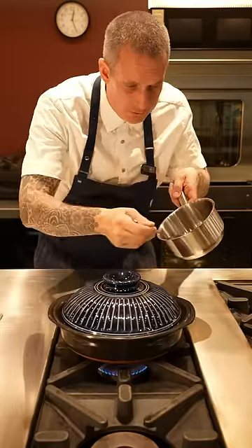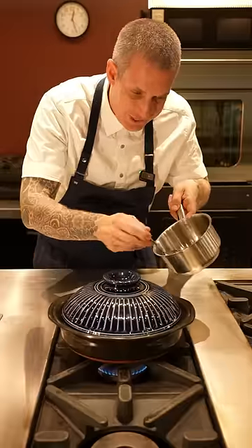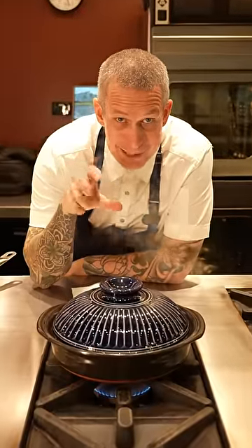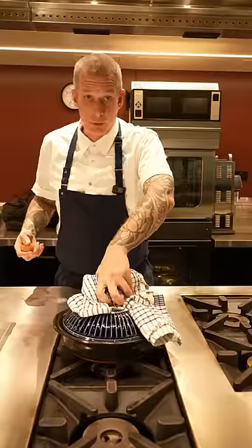This here is wagyu beef tallow. Pour it all around the rim so it goes down the sides and helps crisp up the rice. Now, what we're listening for is a crack — that's when we know the rice is done, nice and crispy on the bottom. 20 minutes later.